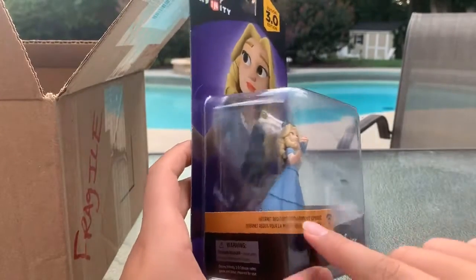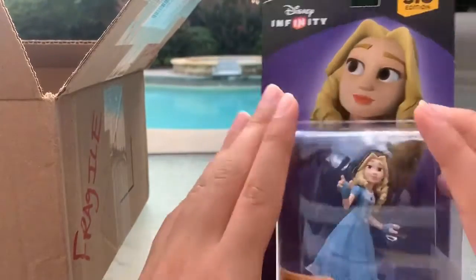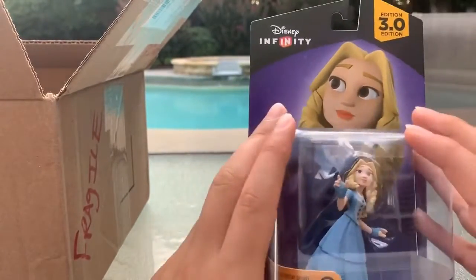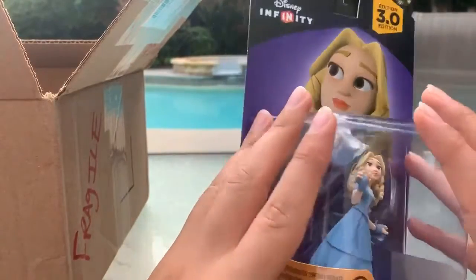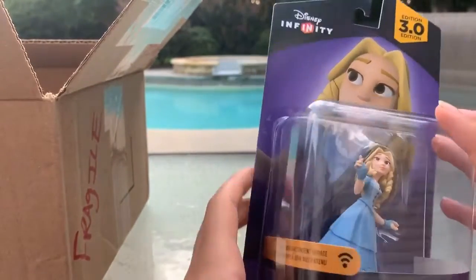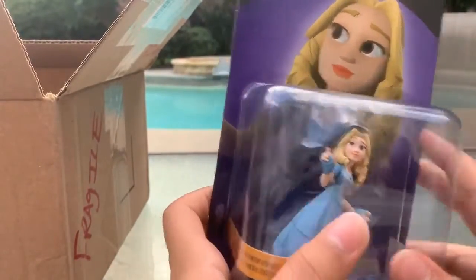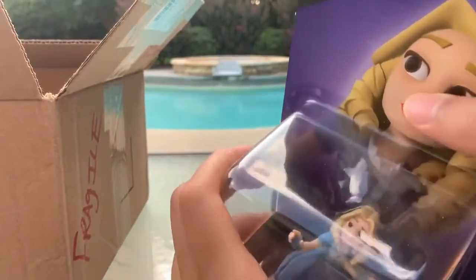There's a little Wi-Fi symbol on the box, and it says you need internet to be able to download the update to play as her. You only need to download it once and then you'll be able to play with her in game. So let's open her now.